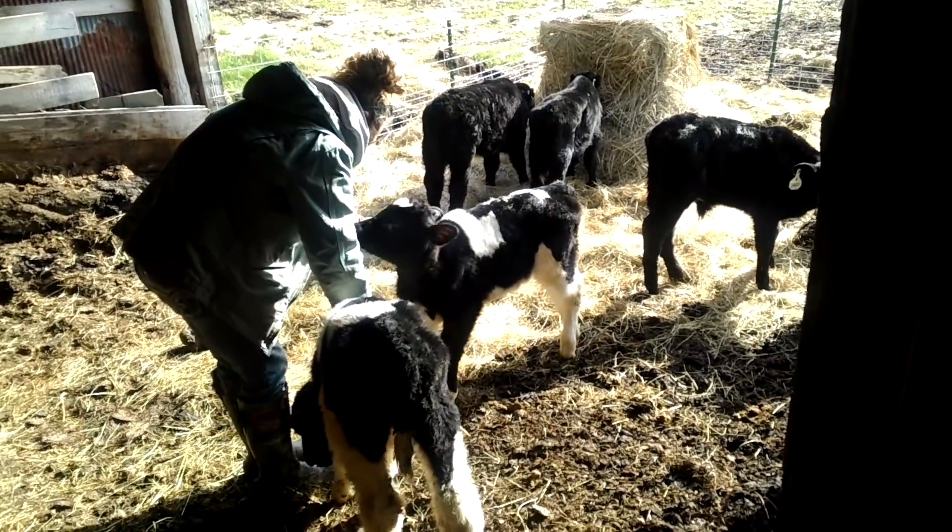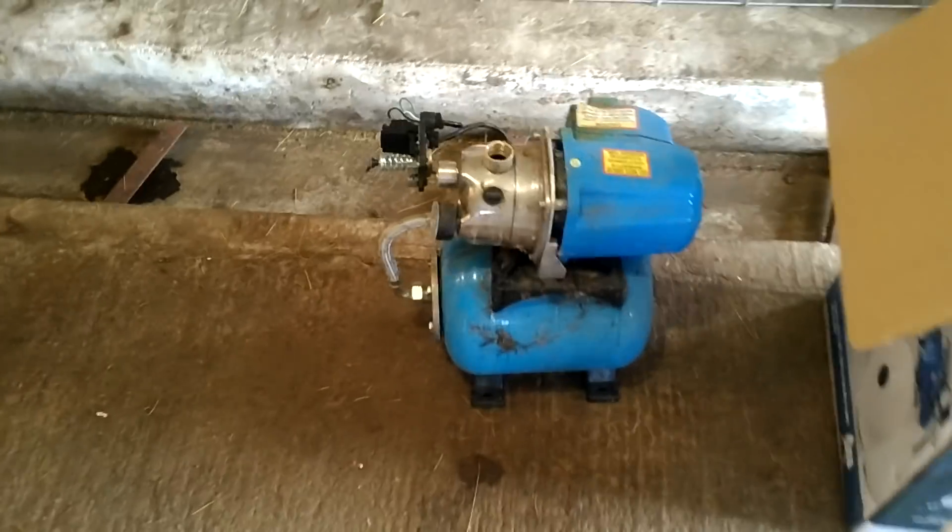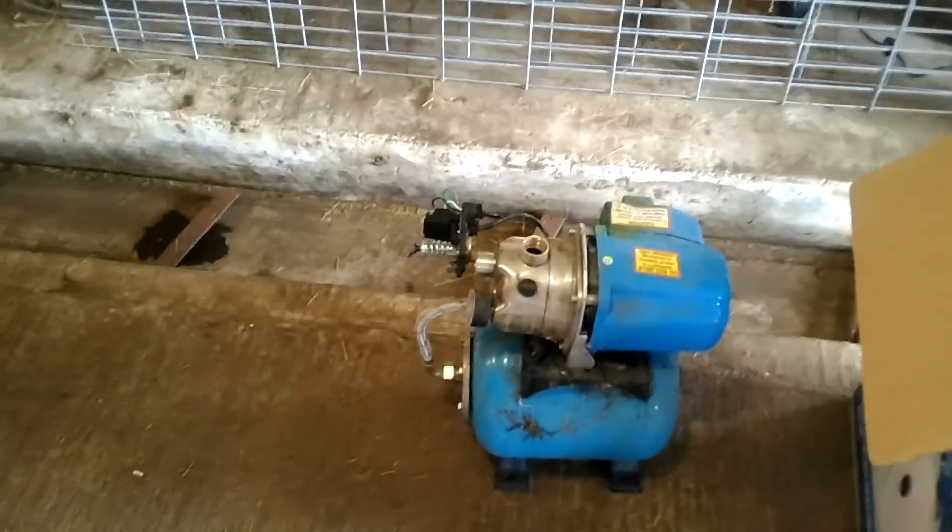Pretty happy with them. They're eating starter and eating hay. I'll show you another project - these mutts. There's a shallow well in the barn and went to fire it up, trying to pump everything up. This is the pump that was on it and it must have froze at some point - leaking water. I took it apart and found the issue.